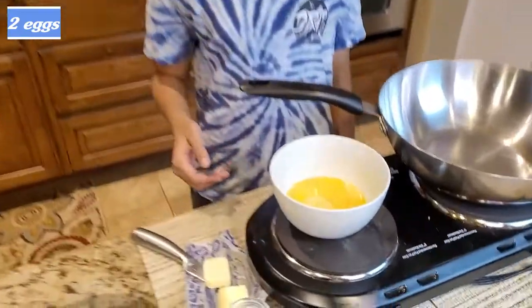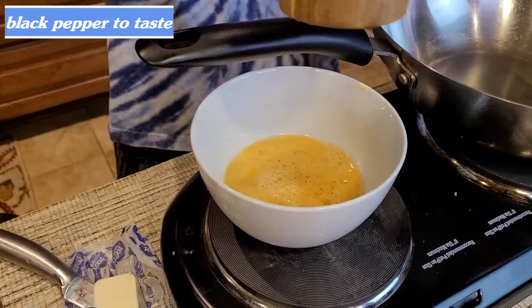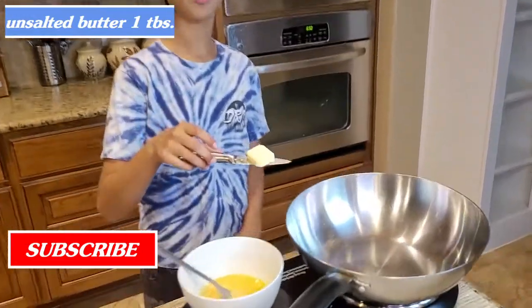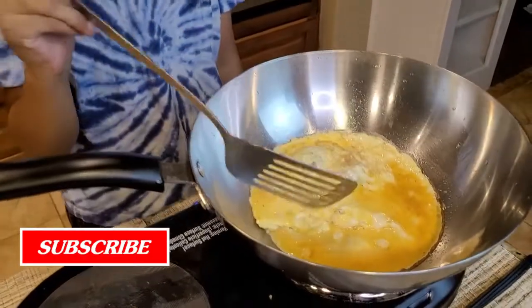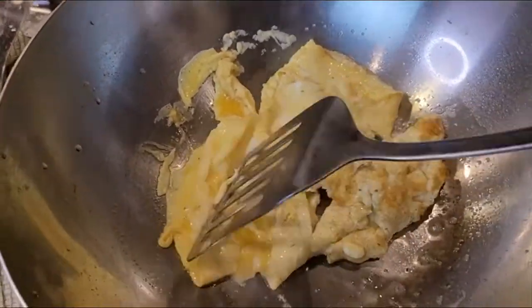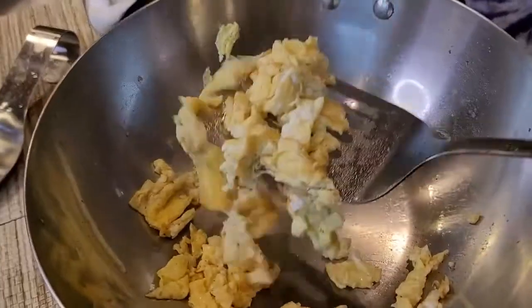Right here I have two whisked eggs. I'm gonna add salt to taste and pepper to taste. Now I'm gonna whisk this. I have a tablespoon of butter and my fry pan is on medium heat. Now I added my egg in here and I'm gonna break it into smaller pieces. Now I'm gonna take it out into a separate dish.